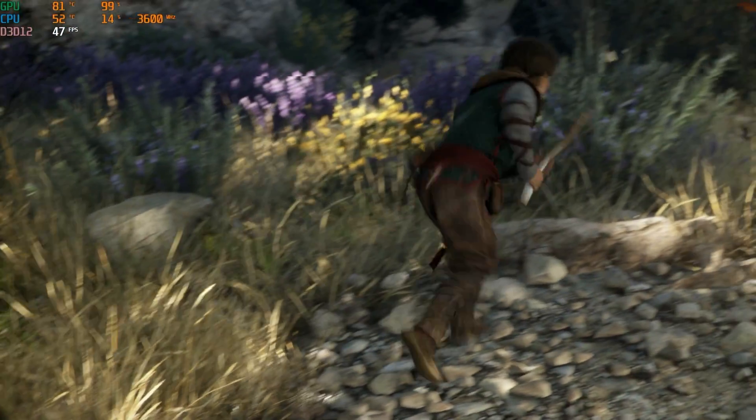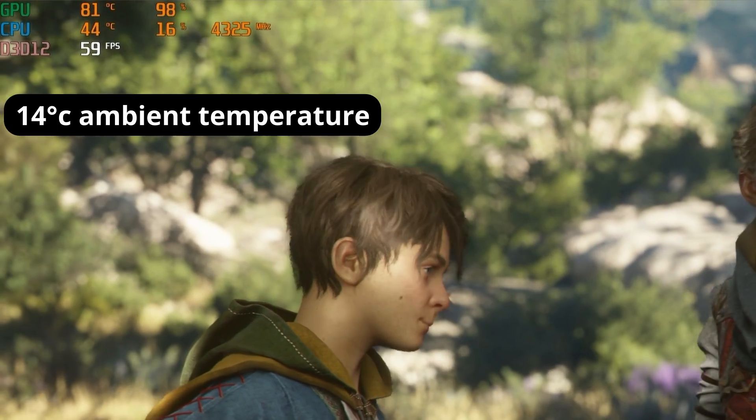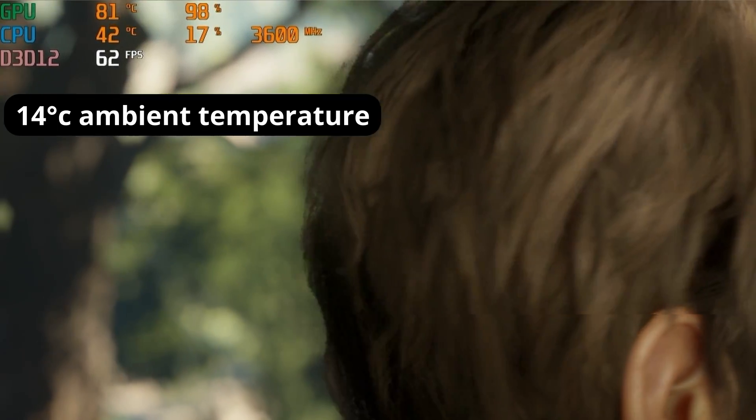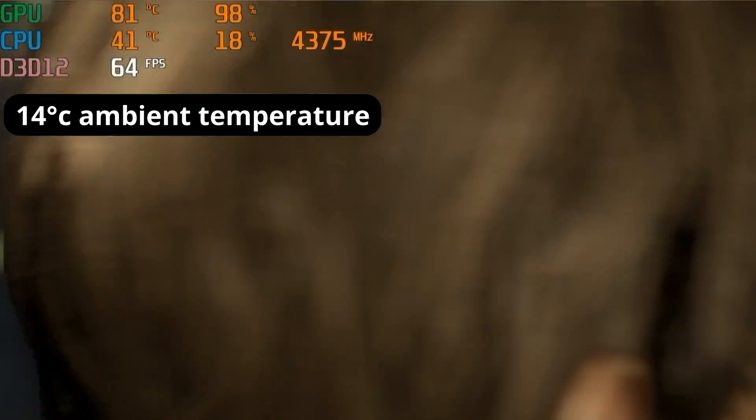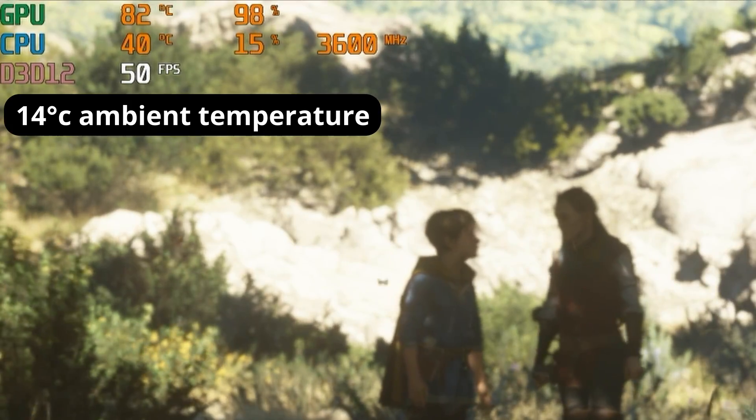I had an enormous problem with noise because the GPU fans would ramp up to maximum even in a room that's 15 to 18 degrees Celsius. The GPU fans would be going crazy and I was wrecking my brain going, why on earth is this PC so loud?